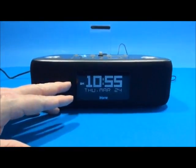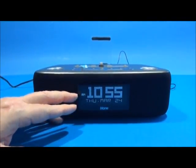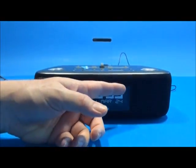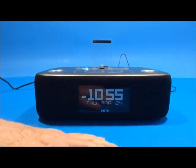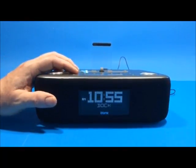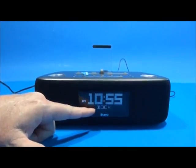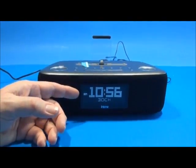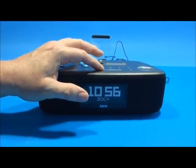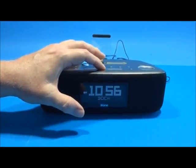The clock display has nice big numbers that are very visible. It shows AM, PM, the day, month, and date. There are also multiple icons that light up based on which features you're using — dock, FM, or auxiliary mode. The display brightness can be adjusted by touching the snooze button on top.